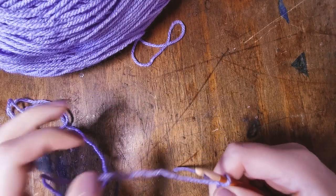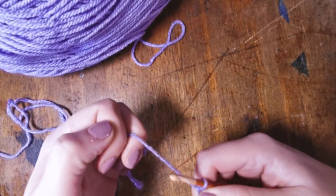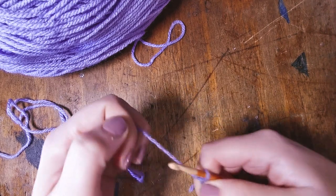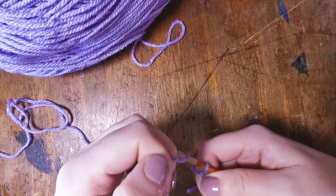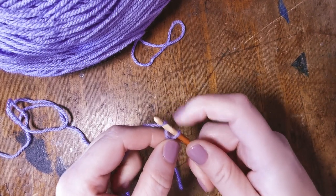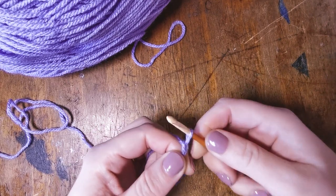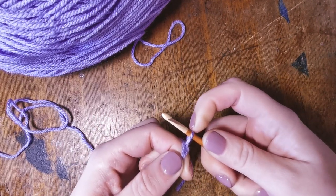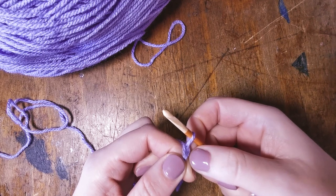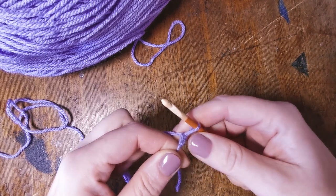Once we have our slip knot on our hook, we can start our foundation chain. To make a chain it's quite simple — you're going to hook the wool, pull from the back to the front, and pull what you've just made through your slip knot. Now you have one loop on your hook and you have chained one stitch.